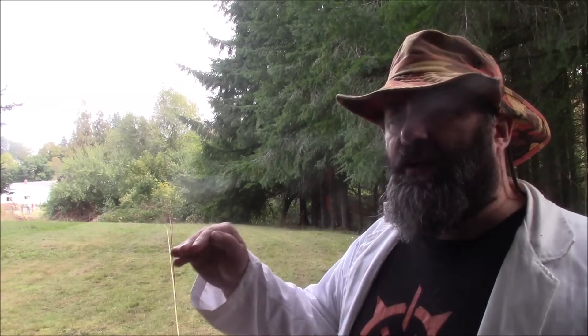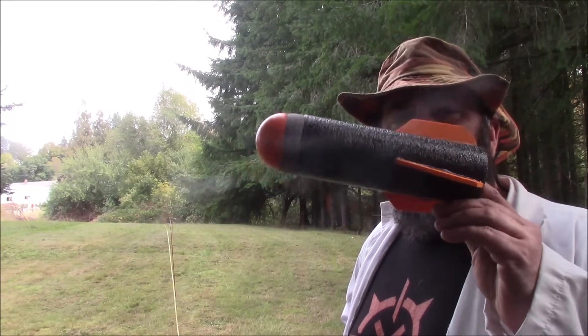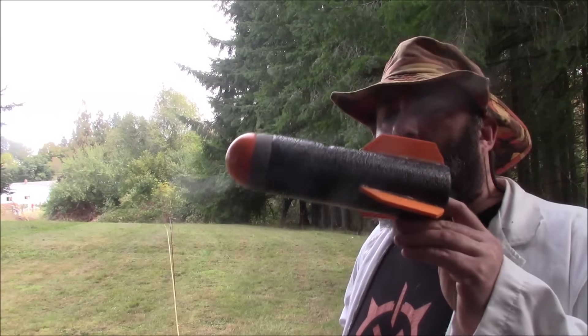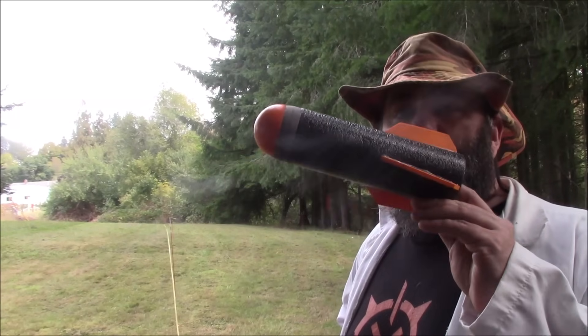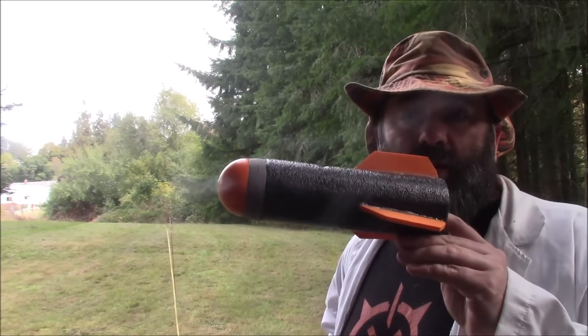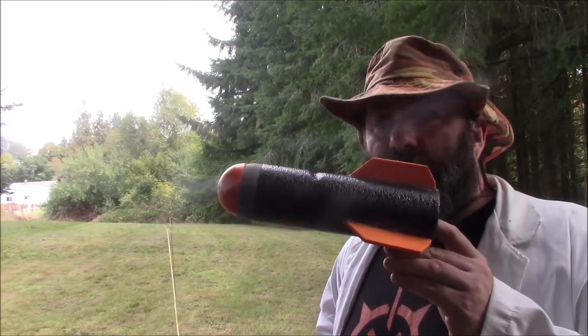I'm going to take something and push it to its very limits to see at what point it fails, so I know exactly what it can take. What I'm going to do is test the prototype of my homemade rocket design. I've been working on these for a while, and the hope is if I can make them good enough, I will actually sell them to make up for the fact that I'm hoarding all the Titan rockets in the world.